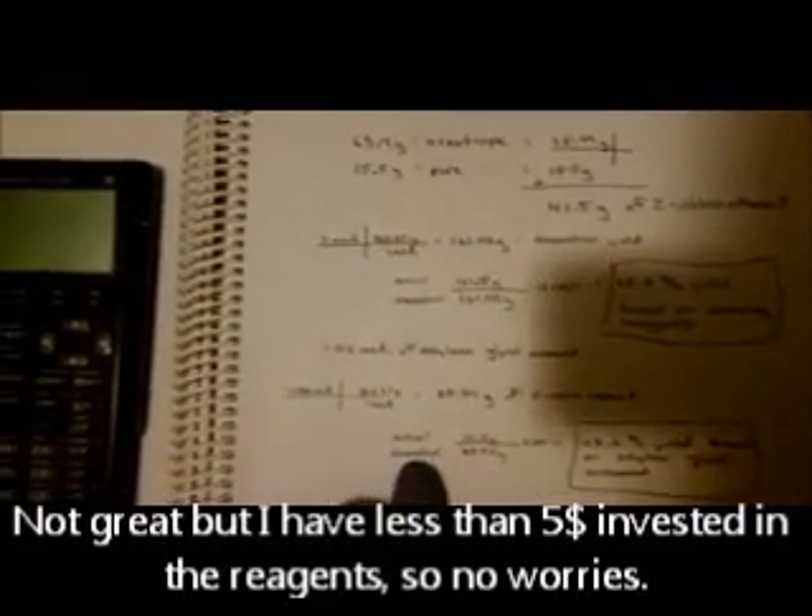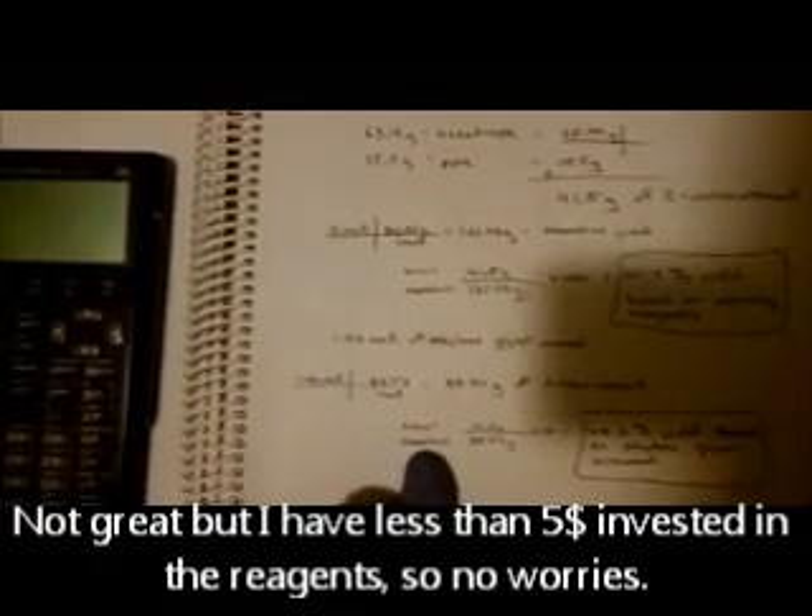I pulled off 63.4 grams of the azeotrope from two runs. At 41% 2-chloroethanol content, that amounts to 25.99 grams of 2-chloroethanol. I also pulled off 15.5 grams of pure 2-chloroethanol, for a total yield of 41.5 grams. Based on the starting reagents, that calculates to a 25.8% yield. If calculated based on the ethylene glycol that was consumed, it is a 48.6% yield. Thanks for watching.